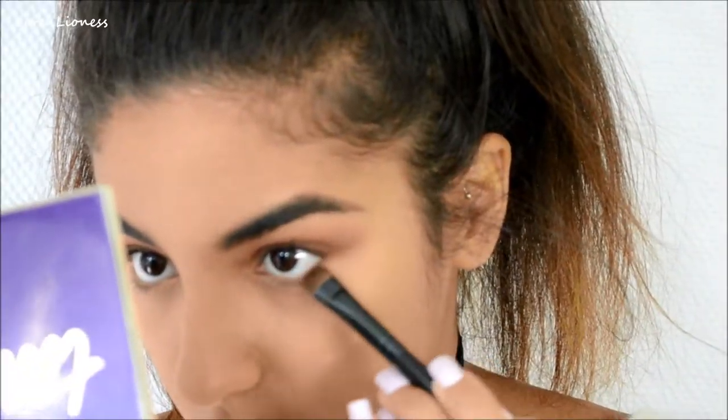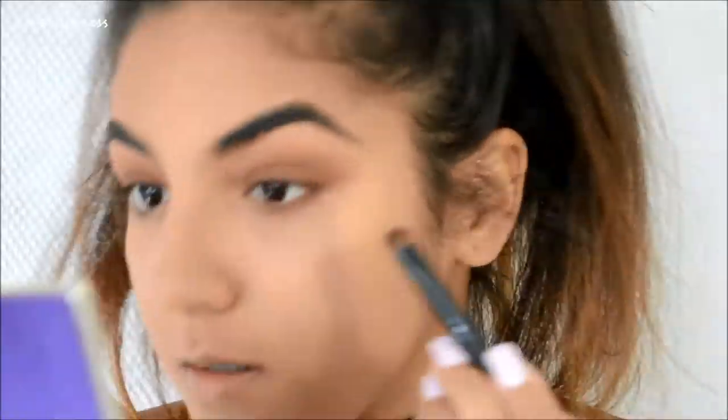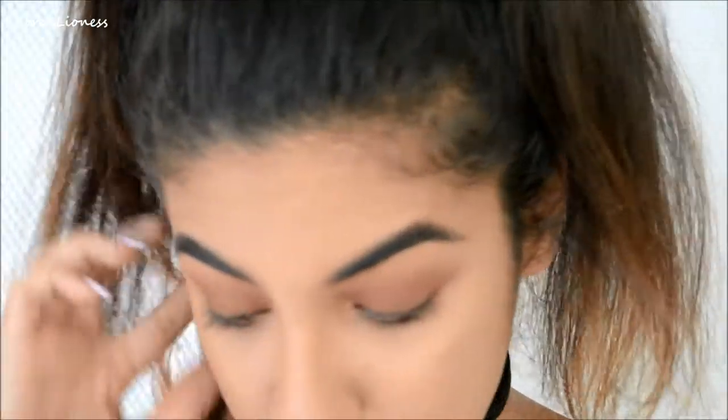I'm going to take my shader brush and use that same mix of red and brown to smoke out the bottom lash line. Now I'm going to move on to mascara.